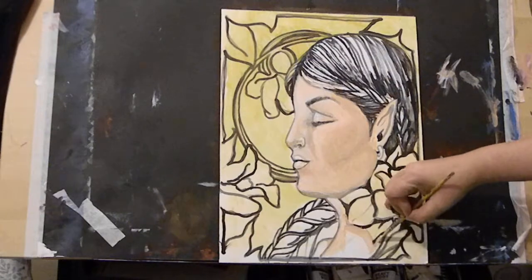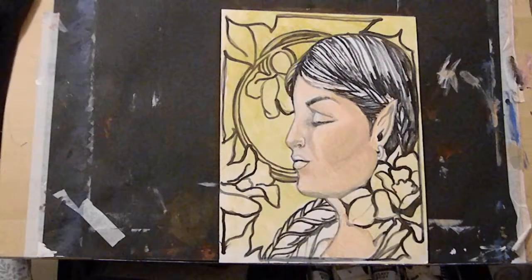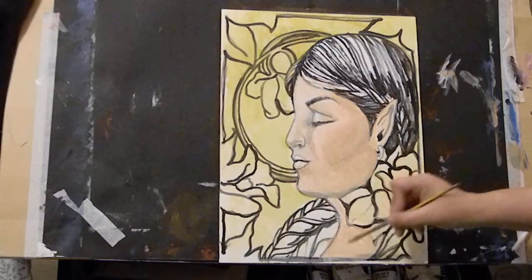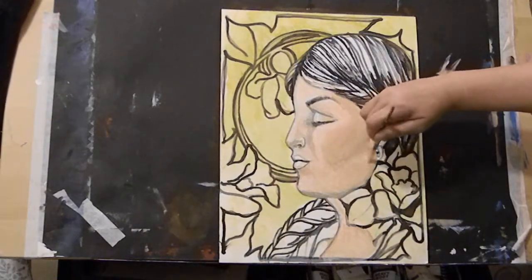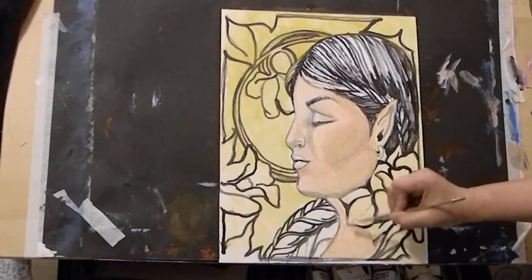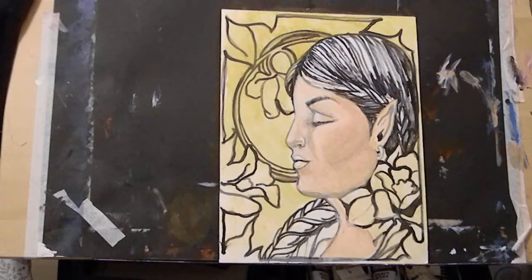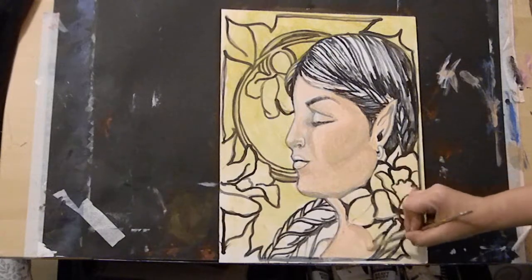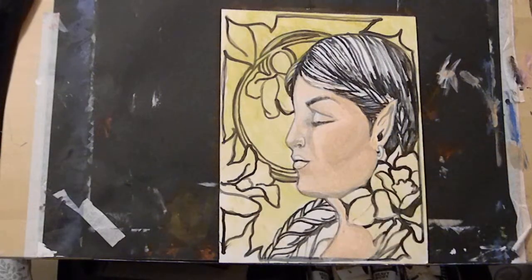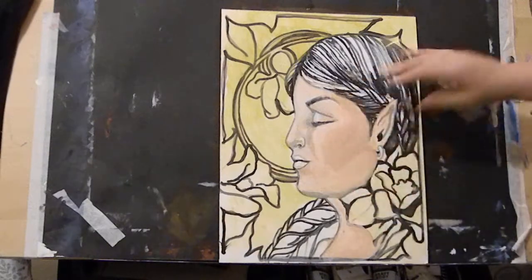The darkest areas are going to be near those plants and then we'll have highlights right here. If your highlight is not showing up, you need to darken the surrounding area. We're going to come through and darken it again. Look at how beautiful that is - it's starting to warm up.